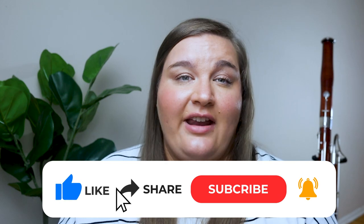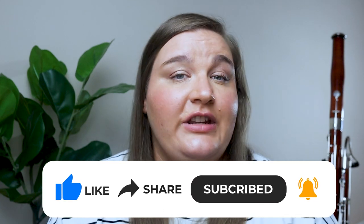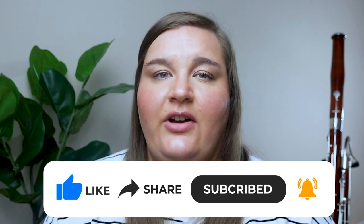If this video was helpful for you, please give me a thumbs up and make sure you're subscribed to the channel. Let me know down in the comments what types of tools you think all bassoonists should have on hand, if there are any special tools you carry around that you really need, or certain variations of tools you prefer over others. I'd love to hear your thoughts on what you do with your basic reed tools.